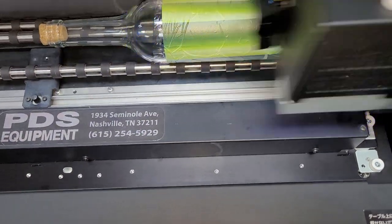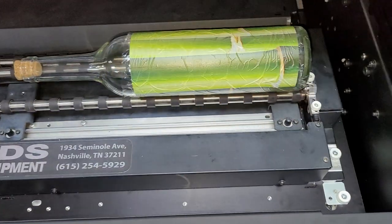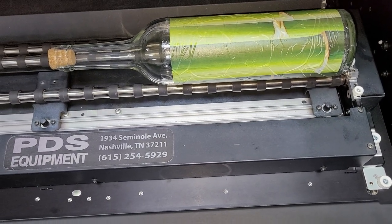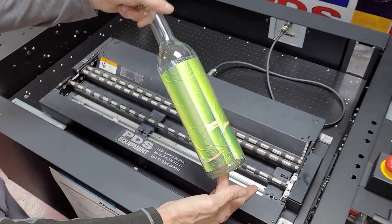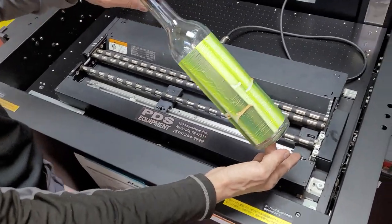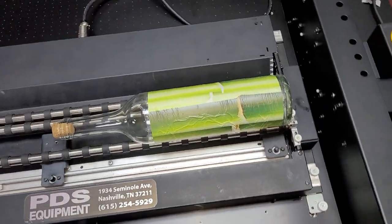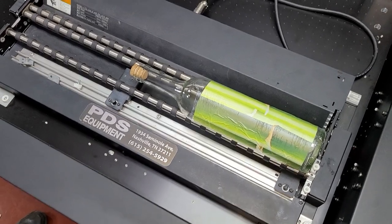Here we go — this is going to be pretty cool. We'll see how it looks. Mike, here's the finished product all the way around the bottle. Pretty cool. And that took right at about 17 minutes. I believe I could get two bottles on this at once. Pretty cool. Thanks for watching. Bye from PDS Equipment. And this is Bill.